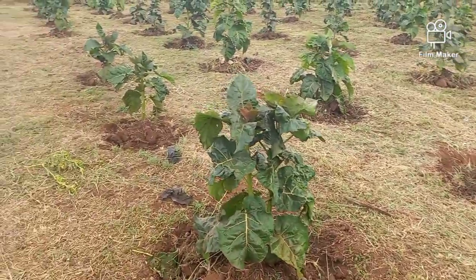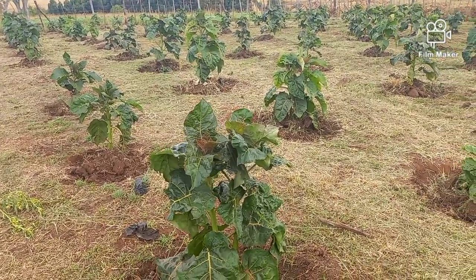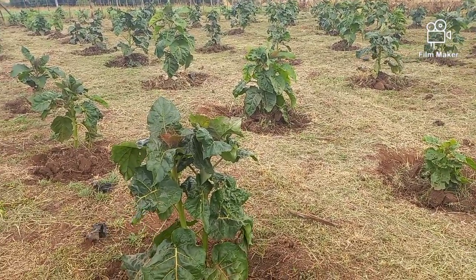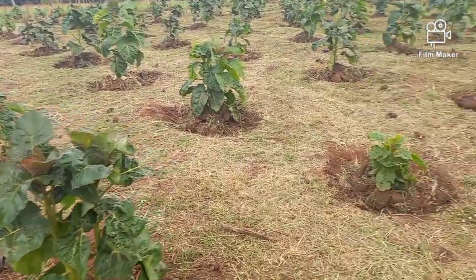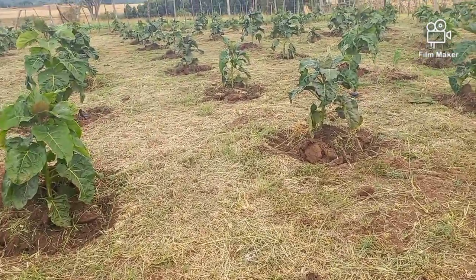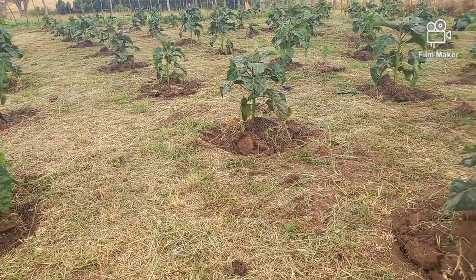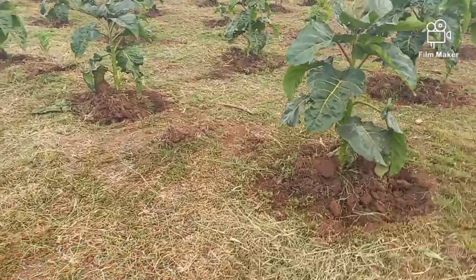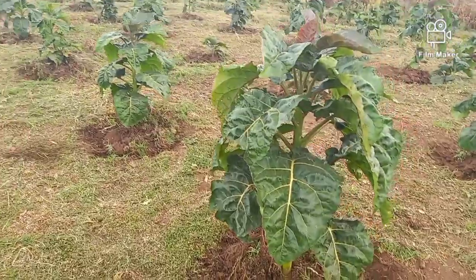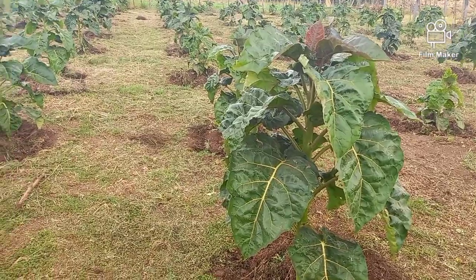We are now at three and a half months, almost four months, and we are expecting to harvest our first fruit in the next four months. This crop's first fruit should be ready from eight to twelve months. We are already at almost the fourth month and we already have flowers, so it's a nice progress. Having the flowers now means we are already set up.